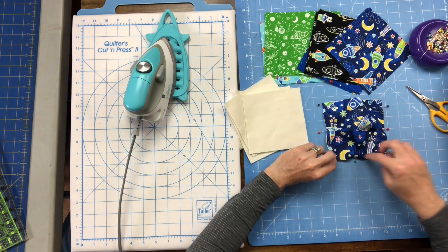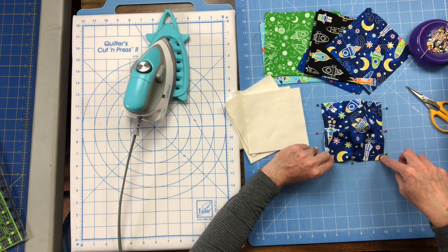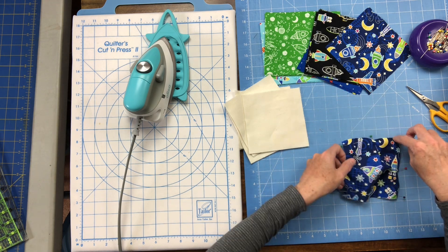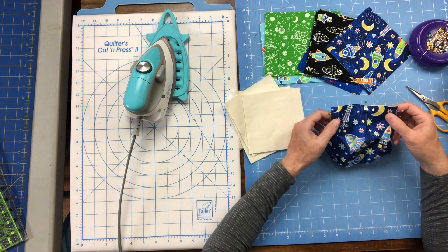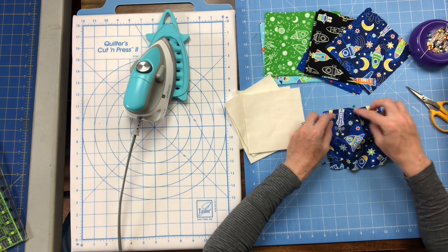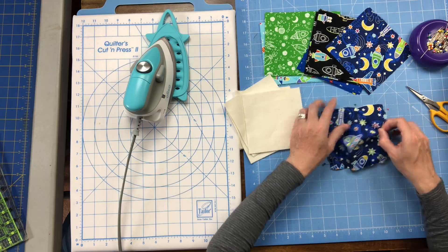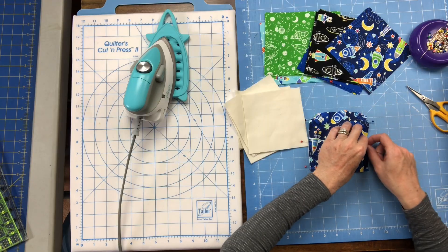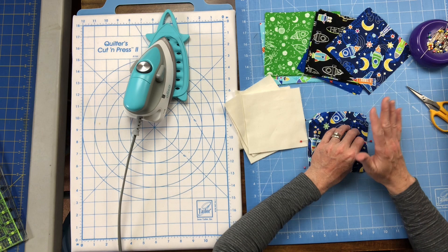Using a scant quarter inch seam allowance, sew along all three of the pinned sides. Leave this side open for stuffing the fiberfill into. Sew down one side, leave the needle in, lift your foot up, rotate, and go again. Leave the needle down, foot up, rotate a third time. With that scant quarter inch seam allowance you'll connect your muslin square to your print square and also secure those little pleats in place. I like to do this chain piecing — sew a bunch at once, go around all three sides, slide the next one under and go. As you get into a rhythm with the pleating you may not even need pins and can just create the pleat as you line it up under your sewing machine.